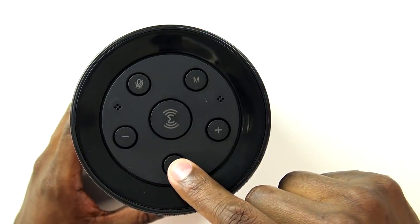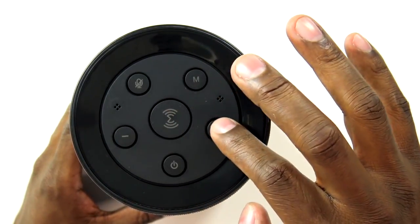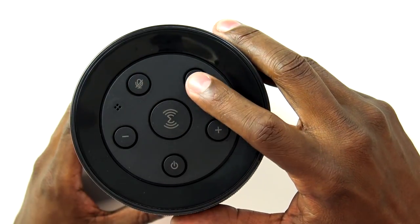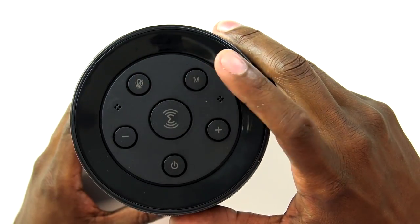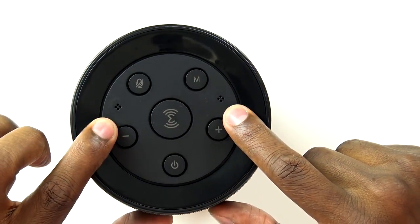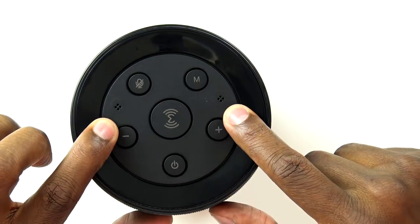On top of the unit, you're gonna find your power button, your negative and positive volume controls, your mic mute button, and this button is a switch. You have the Wi-Fi mode and the Bluetooth mode. You have the Alexa activation button, and then here you have two far-field microphones so it can hear you from a distance.